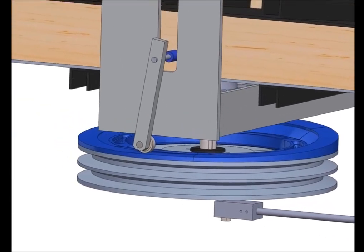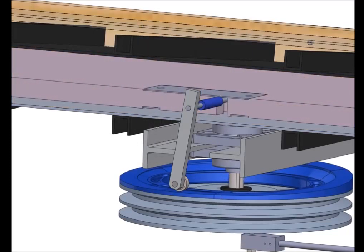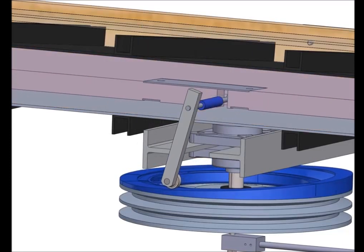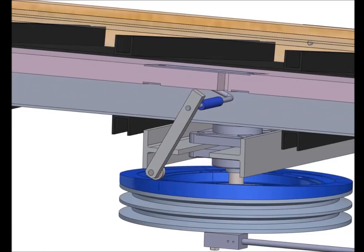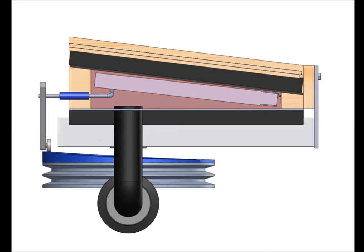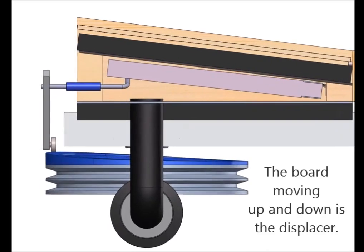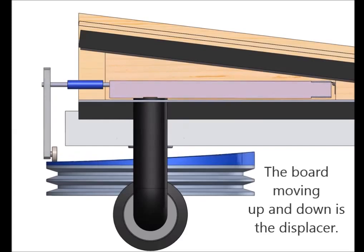The displacer is connected to the flywheel by a cam system. The purpose of the displacer is to move air from the hot side to the cold side of the engine. When the air is in the cold side, it rejects heat to the atmosphere. As a result, the piston contracts and the cycle is completed.